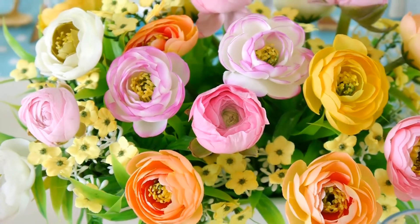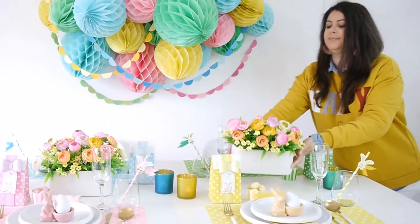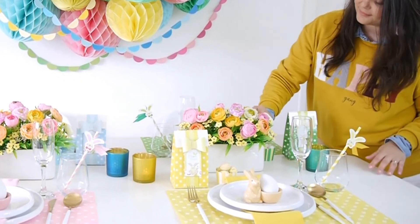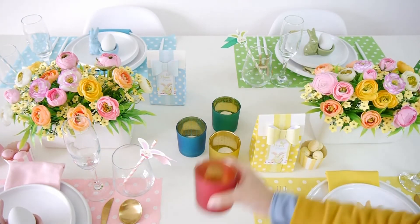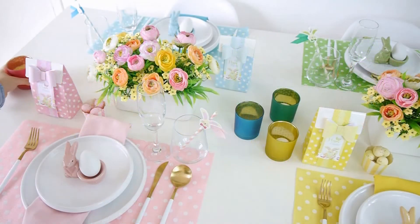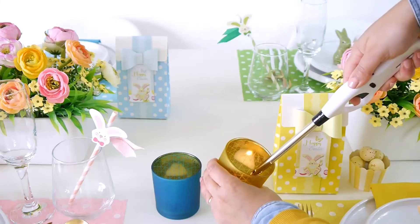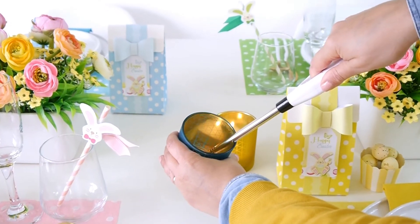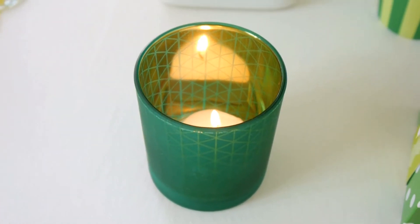I chose the flowers and blooms to match my chosen color scheme and to complement my party colors, but feel free to use whatever colors suit your table. The last decorative element are these votive glass candle holders — I was so lucky to find them in my local dollar store in my chosen color scheme of green, blue, yellow and pink. They're golden on the inside so they have a beautiful gold shimmer when you light the candles, and I love how they look dispersed around the table.